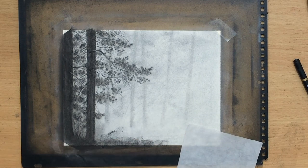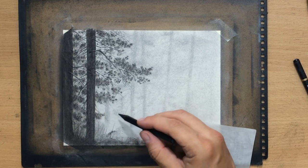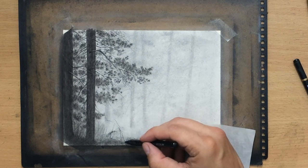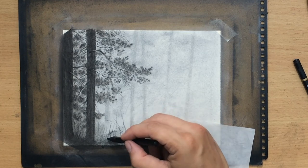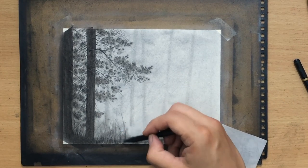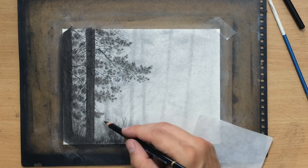Here I'm adding some more darker value to the ground at the bottom, and maybe adding some more details there as well — some grass, bushes, and young trees. Some trees varying their shape a little bit, some looking a little twisted and kind of growing one in front of the other. Just trying to make that part of the foreground look a bit more interesting.